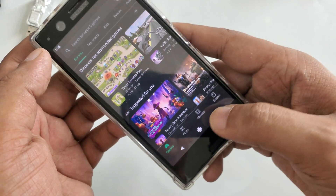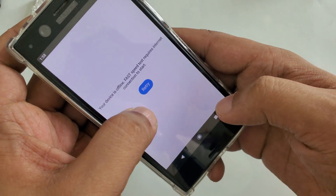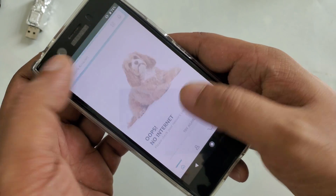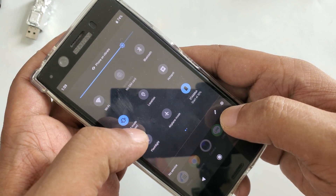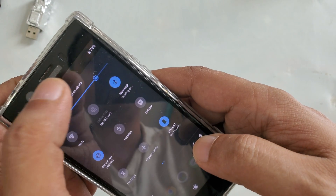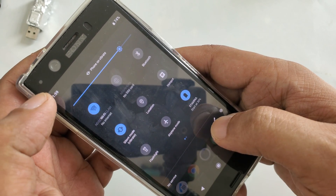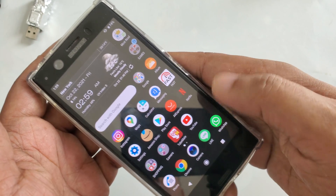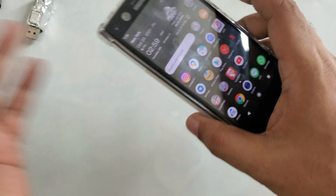I can close this and do a speed test — nothing here. Same thing with Amazon: if I open it for shopping, nothing is going to work because there is no data or internet. Everything is closed. You can see Wi-Fi and everything, but right now everything is closed in the background, so nothing is going to work.